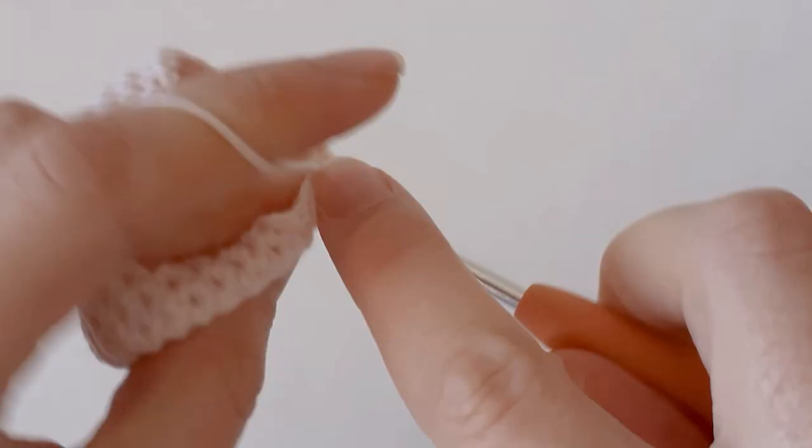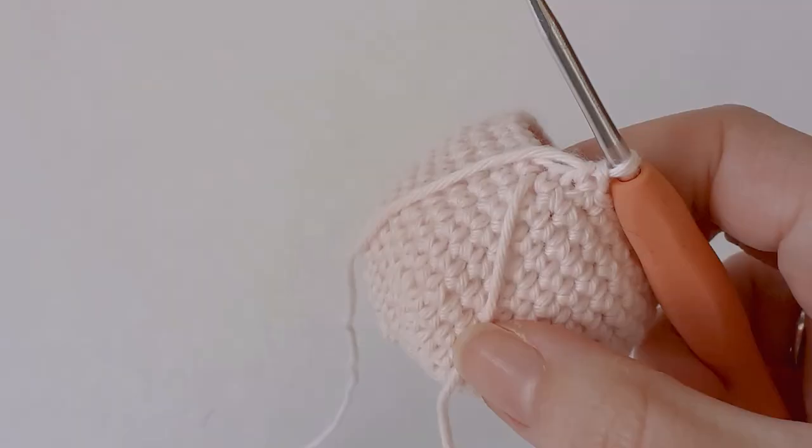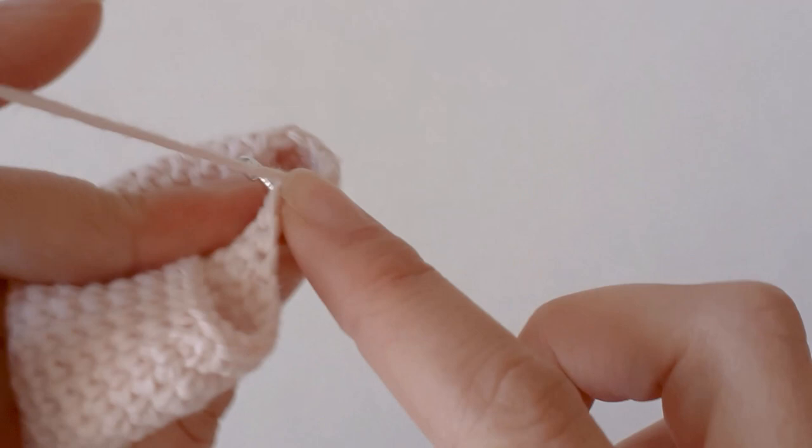So 4 single crochets and a decrease. I've decreased down to 30, and in the next row you just want to single crochet around — just 1 row of 30 single crochets.